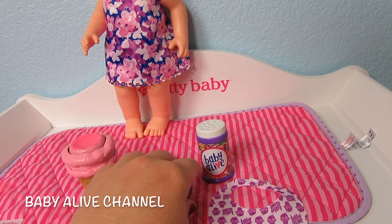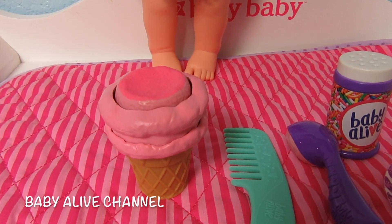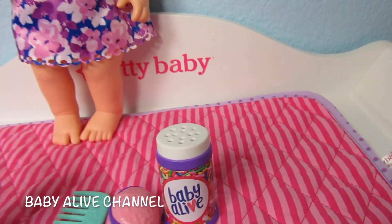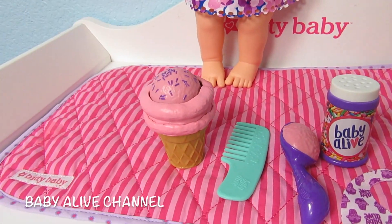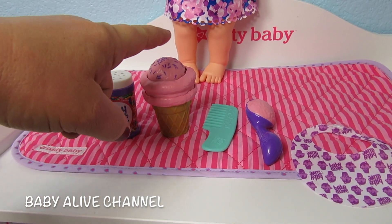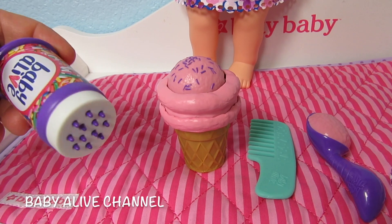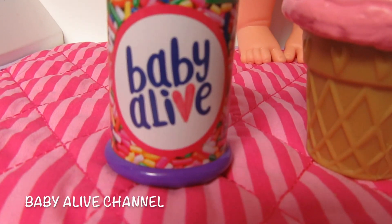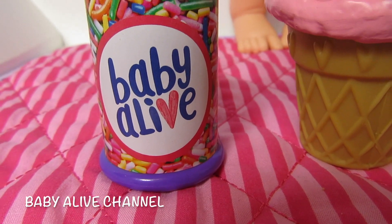What is your favorite part of this Baby Alive doll? Is it the doll itself? Is it the ice cream? The comb? The ice cream scoop? The sprinkles? Or the bib? I think it's a tie between the sprinkles and the ice cream for me. It looks like there really are sprinkles coming out — how fun. Do you guys like that logo? Do you think Hasbro should stick with this logo? I think it's pretty cool.